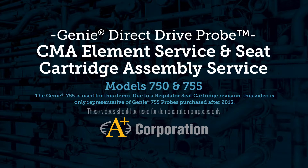This video will demonstrate how to change the complete membrane assembly or CMA and the regulator seat cartridge assembly in a Genie direct drive probe. In this video we're using a model number 755 because it has a membrane tip as well as an integrated pressure regulator.